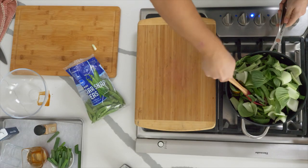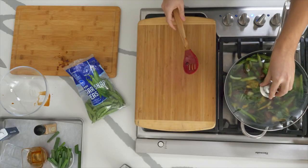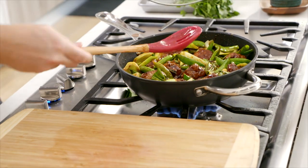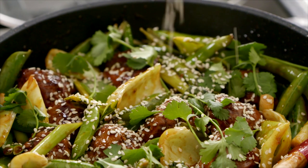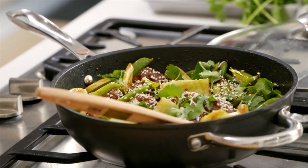Do your best to stir this through and get the veggies involved in that sauce. We're going to allow these veggies to steam down — the liquid in here is going to help cook through the meatballs, reduce down those veggies, and you will have a one-pan meatball dish to be proud of. Finish it off with some fresh cilantro over the top and a generous sprinkle of toasted sesame seeds.